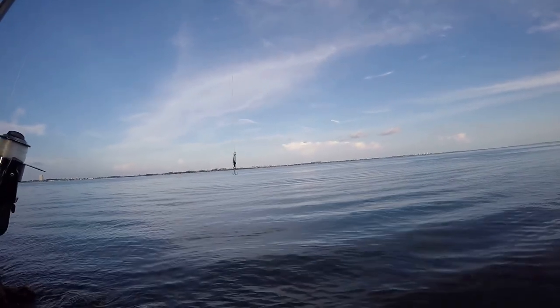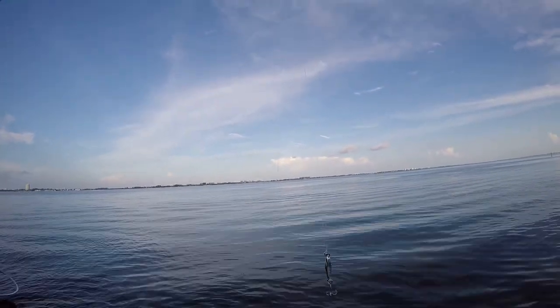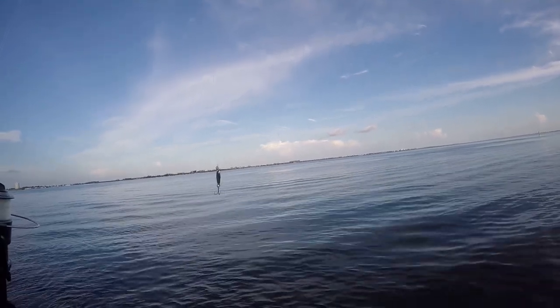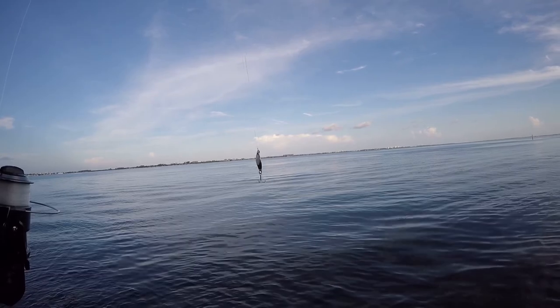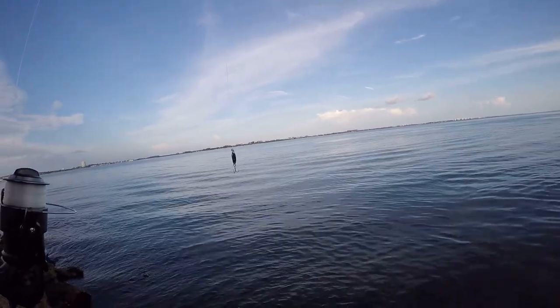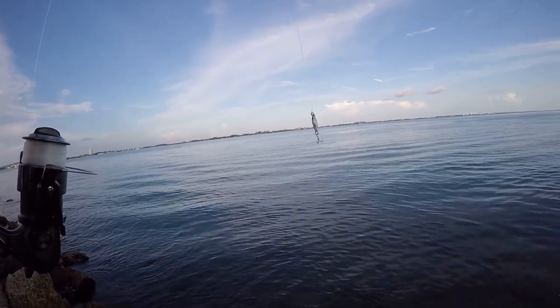This little guy right here — the way I'm working it is I just throw it out there, let it fall to the bottom, then pull it up, let it fall, pull it up. I just jig it like I would a swimbait. It makes it look like an injured minnow.